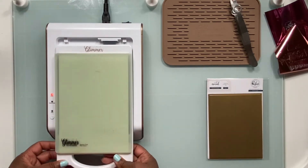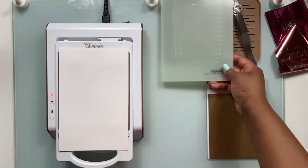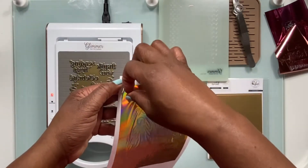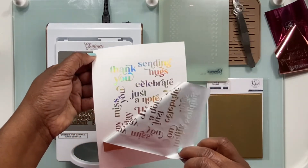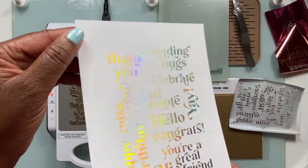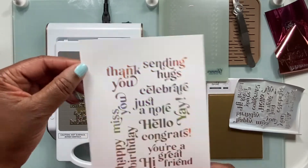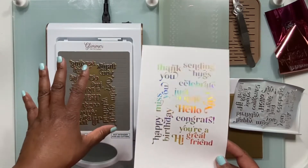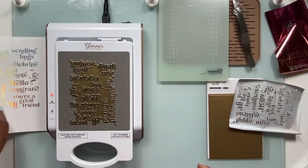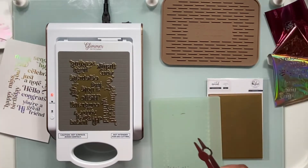So I'm back with the platform. I'm going to take our two shims off. I'm going to peel up our paper and let's peel back that foil. Beautiful foiling — and no overfoiling! So adding that and allowing the plate to heat up well gives you a great result. Now we're going to set this aside and move on to the solid hot foil plate, which is what this video is all about.